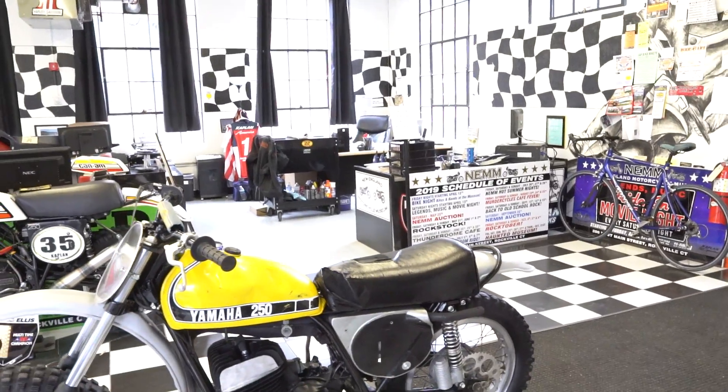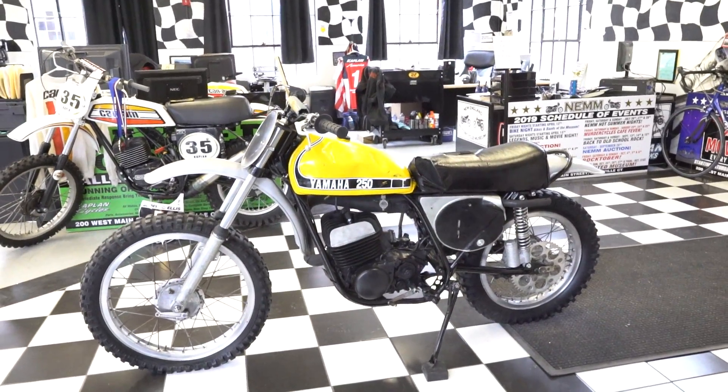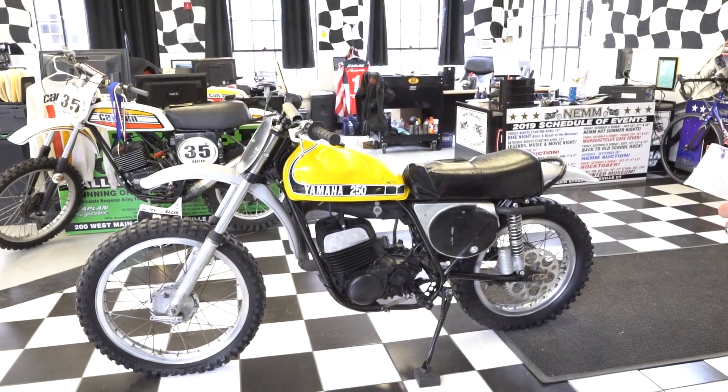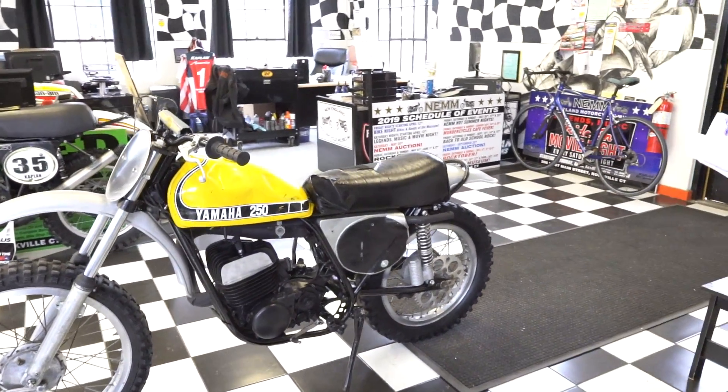Pretty self-explanatory — what you see is what you get. Mostly all there, needing a complete restoration. It's going to be sold at a low opening bid with no reserve. We can get it shipped very affordably — message us your zip code for a shipping quote.